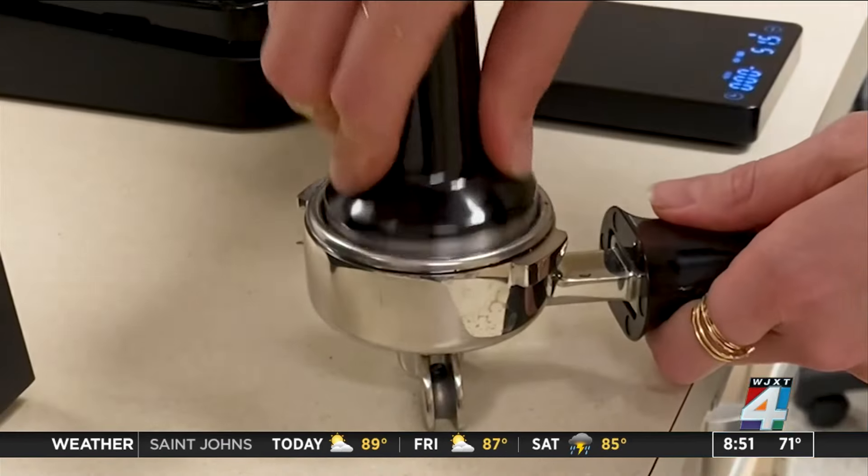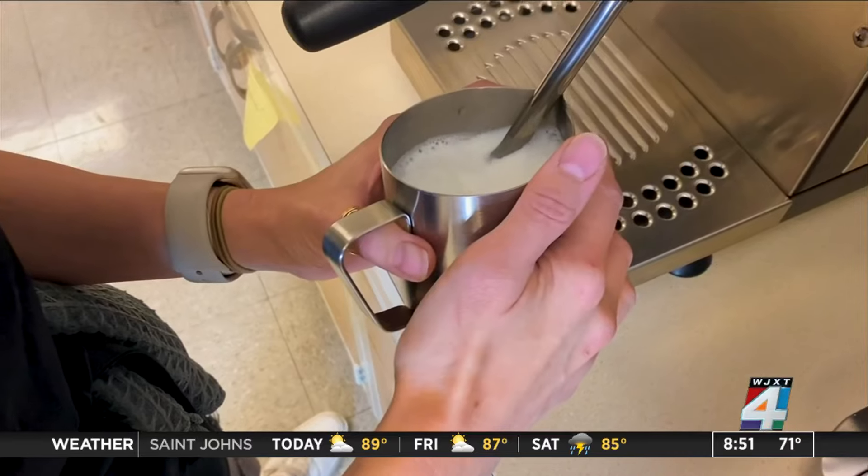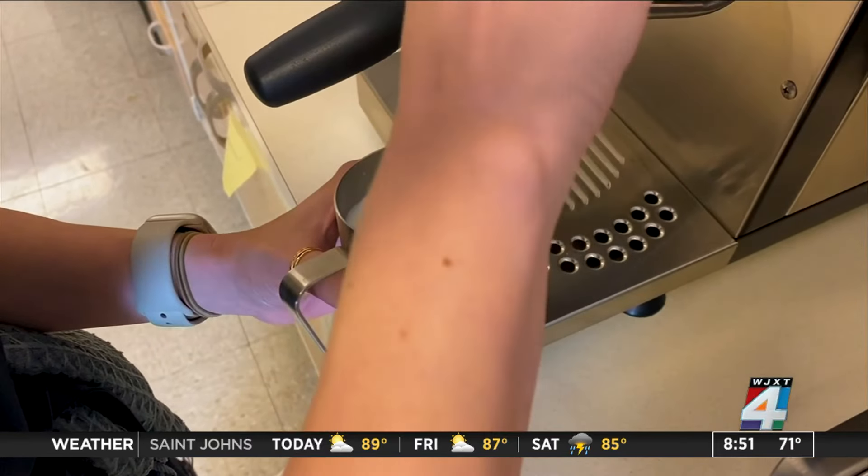These machines require a certain skill level to operate. You need to learn how to grind the beans to a certain consistency, pack the portafilter, and learn how to operate the steam wand, which all the machines tested have.